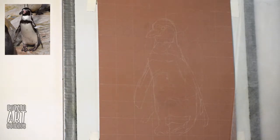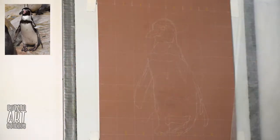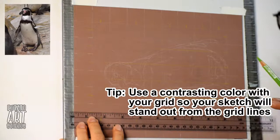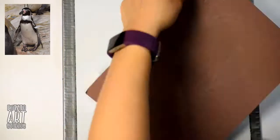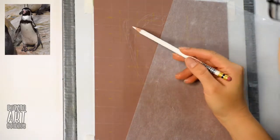I'm not getting into drawing individual tiny feathers on the penguin — that would be a little bit too much information to include in this drawing. After I have that first sketch laid out, I'm going to refine it further by making half-inch grid marks on both my photo and my paper. So I'm effectively multiplying the number of squares by four, giving me even more points of reference when I'm refining my sketch.